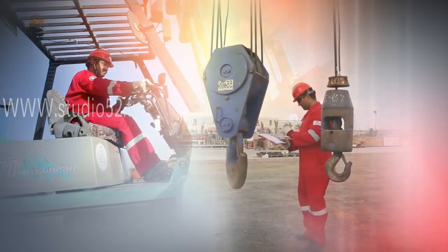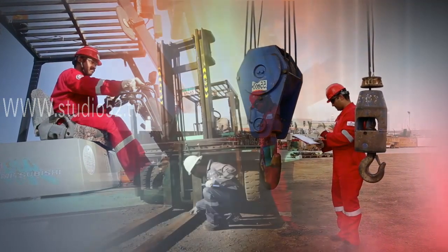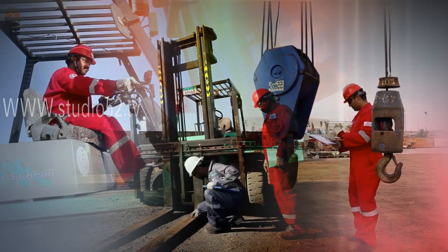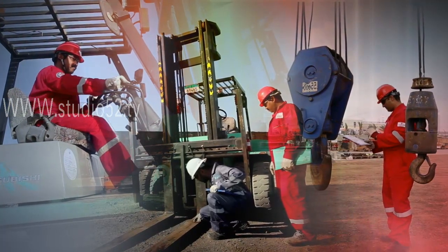It is crucial that the operator of each piece of equipment to be used in the lifting operation have the appropriate practical and theoretical knowledge, along with sufficient experience to be considered competent.